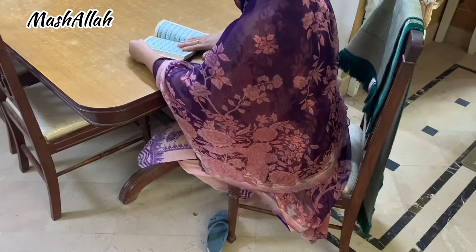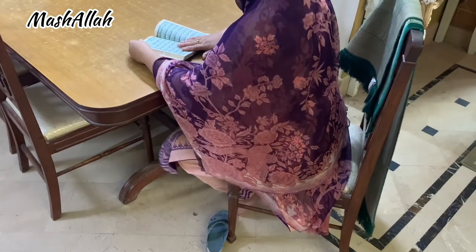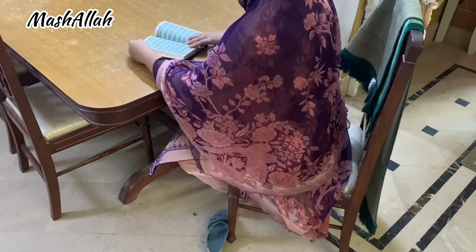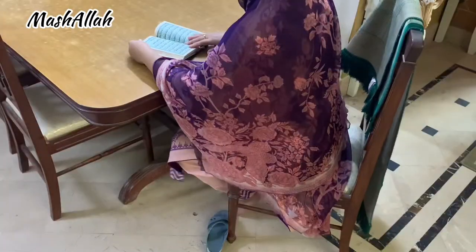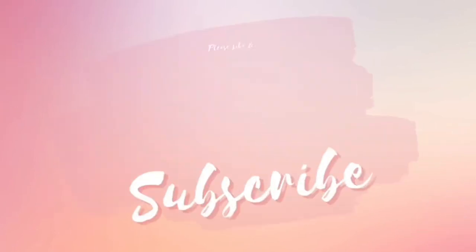So this was my small vlog. If you like my vlog, please subscribe, like, share, and remember me. Peace be upon you. Thank you.